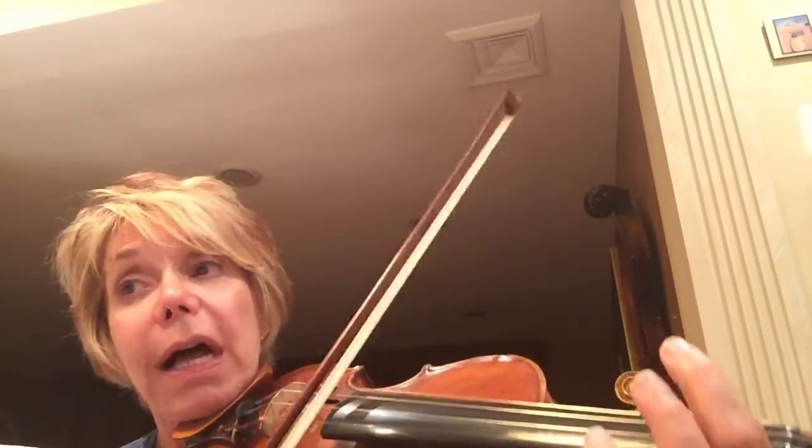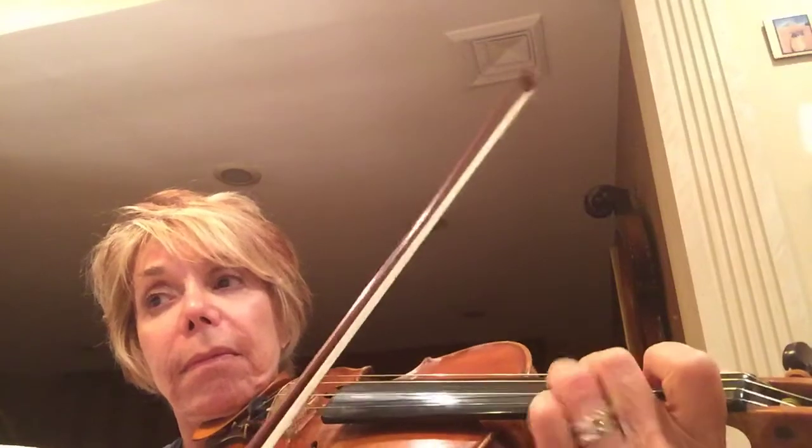Do you hear the little short notes? Make sure after every note you play, stop the bow. Stop. A little stop.